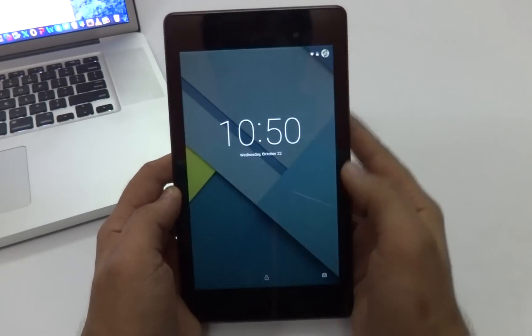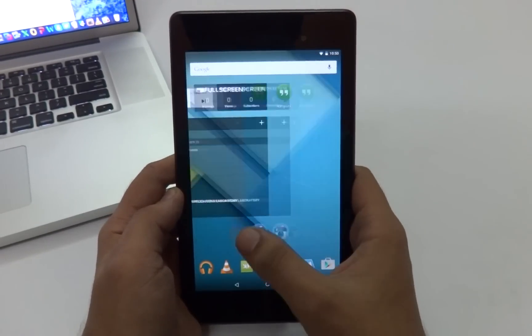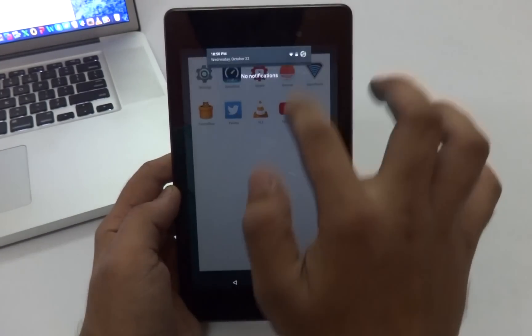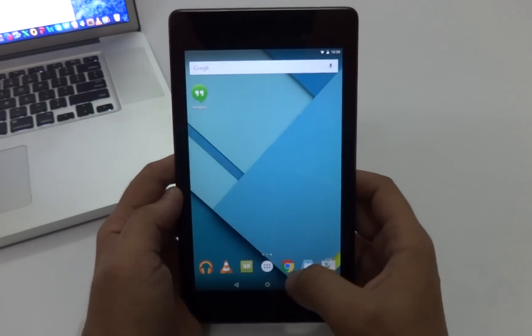Hey, what's up guys, VirtuallyChef back again with another video. Today I'm going to show you guys how to root your Nexus 7 2013 or your Nexus 5 running the latest Android L developer preview. Without any further ado, let's jump right into the video.